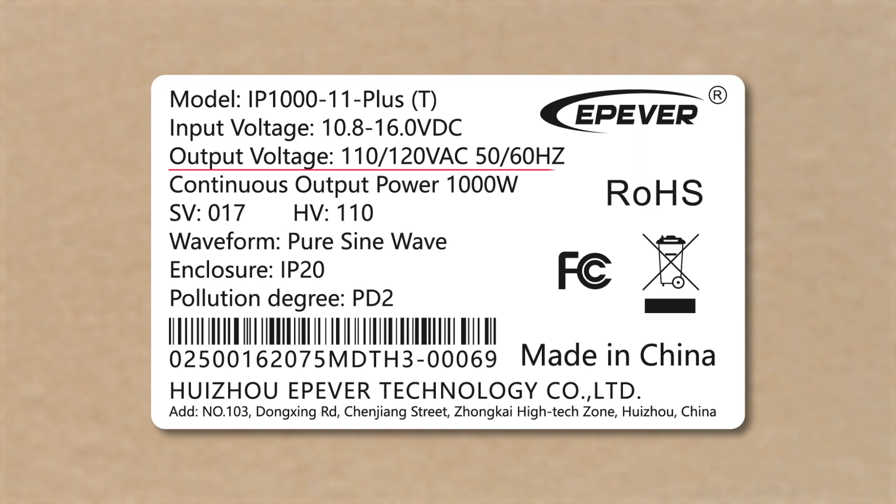The output voltage is 110–120V AC. The output frequency is 50 or 60Hz. The continuous output power is 1000W. SV means software version, and HV means hardware version. IP Plus is a pure sine wave inverter with IP-20 enclosure and PD-2 pollution degree. Here you will see the serial number of the device.